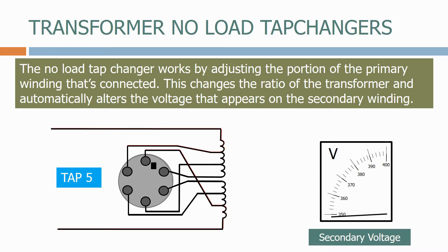Let's now go in the opposite direction — tap 4, tap 3, tap 2, and finally back to tap 1 — with the secondary voltage reducing after each tap.